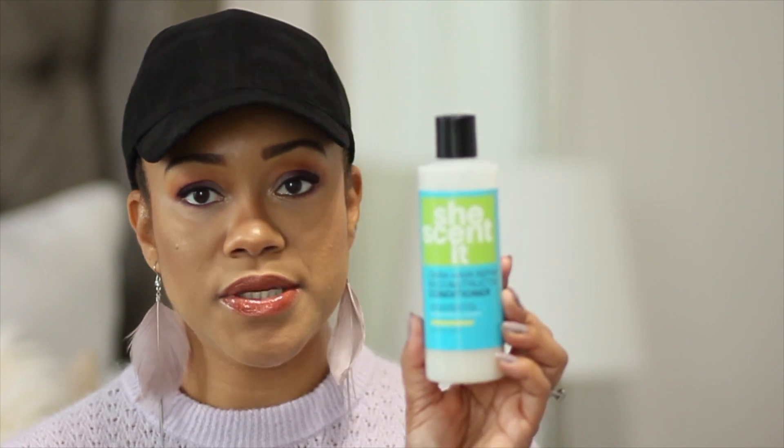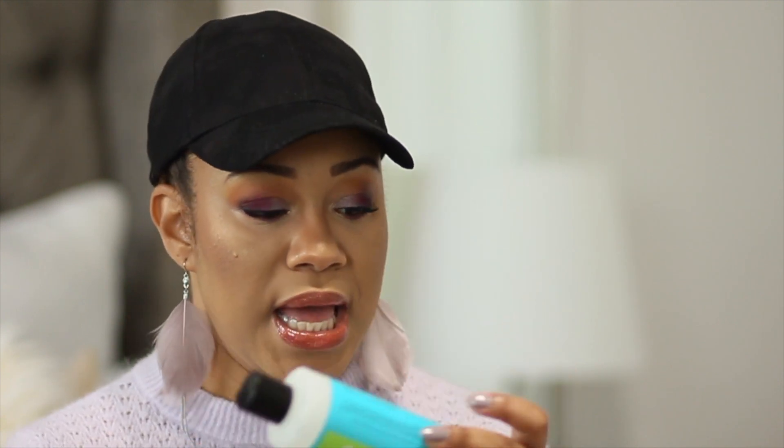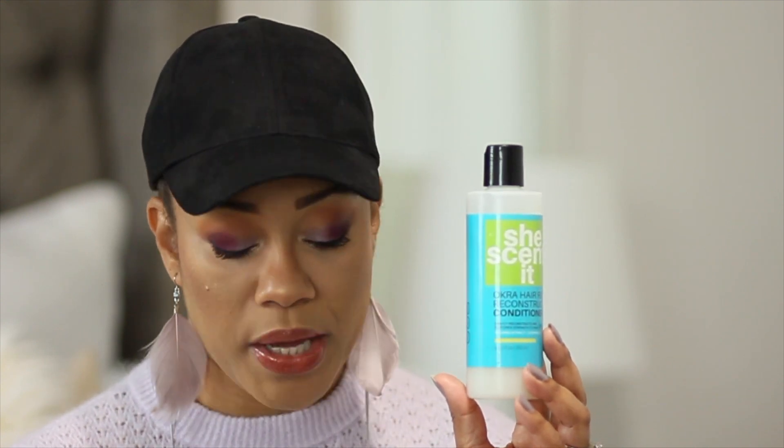Next on my list is not a leave-in — it's a restorative deep conditioner, the Oprah Hair Repair Reconstructive Conditioner. The packaging is great. It says it restores strength to damaged strands, organic botanicals condition hair, and it rejuvenates, reconstructs, and revives. Every single time I use this to deep condition my hair or my daughters' hair, I really feel like our hair comes out stronger and more fortified. I stand behind the claims on this one. It's about $15.